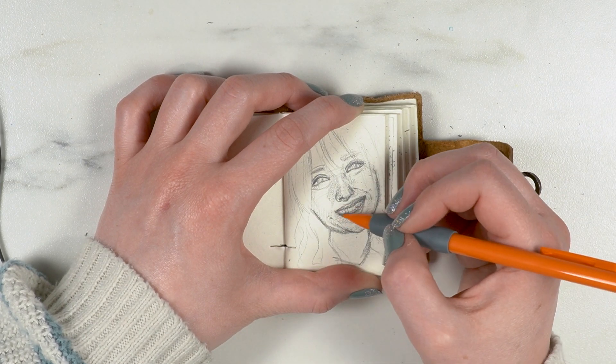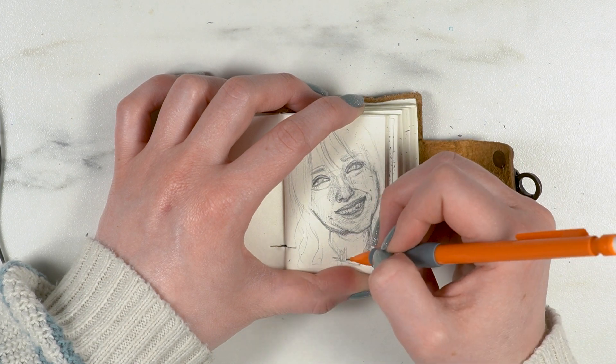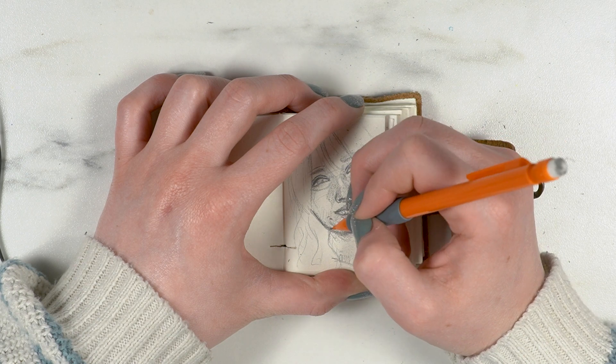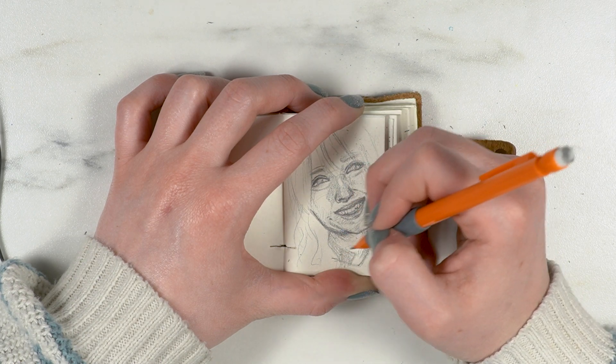As for my nose — I have a slight dimple at the very tip, and a really slight bump on the bridge that doesn't quite feel like a bump.